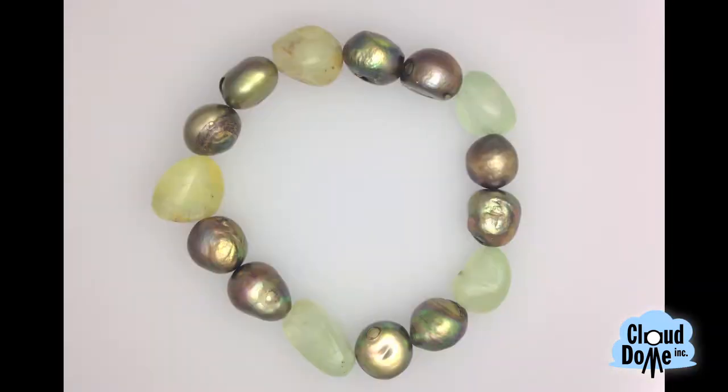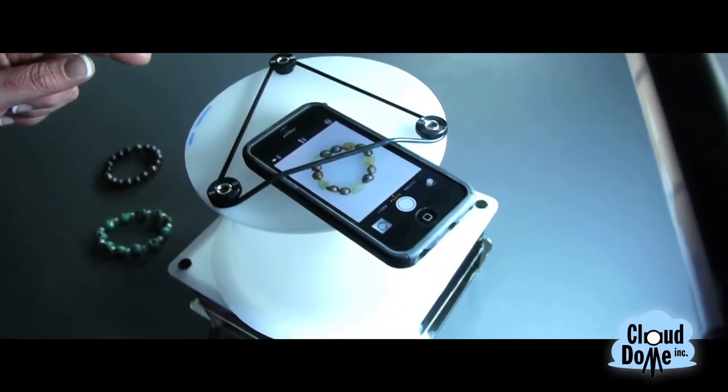You could also, through the opening of the stand, add in a little bit more light to get dramatic effects and some underlighting. It's a very fast way of getting your jewelry and products onto eBay or Etsy or onto your website.